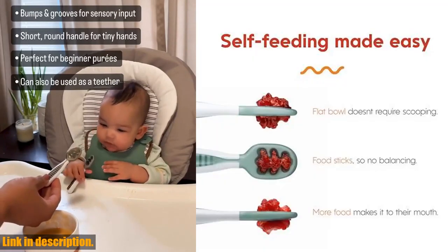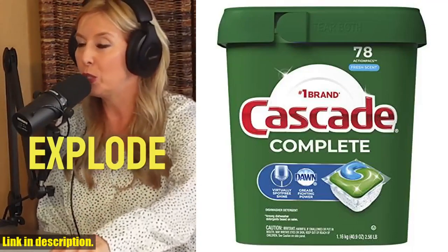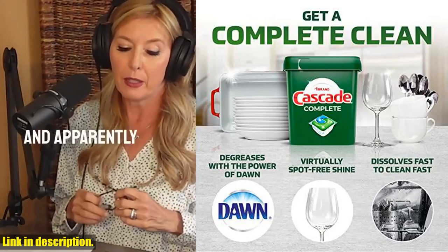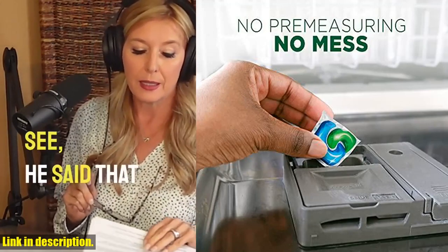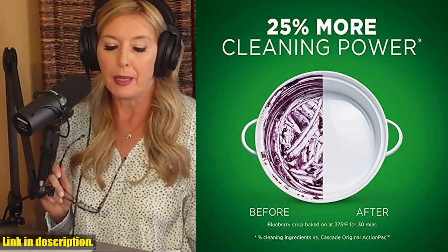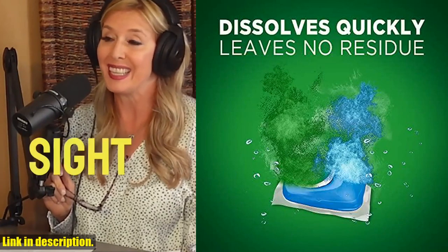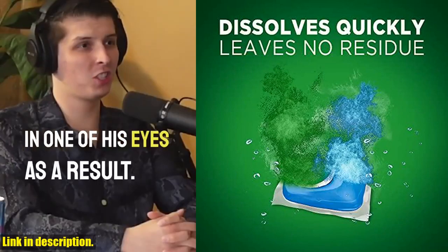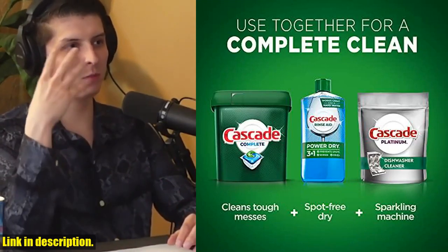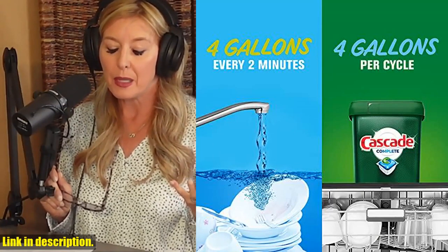Hey there, dishwasher enthusiasts! Today we're diving into the world of ultra-clean dishes with Cascade Complete Dishwasher Pods. These little powerhouses dissolve fast to release the grease-fighting power of Dawn, ensuring virtually spot-free, sparkling clean dishes from even the toughest messes. But it's not just about clean dishes — it's about making a difference. Running the dishwasher daily not only saves you time and effort, but it also saves water. In fact, you can save up to 20 gallons of water per dishwasher load when you skip the pre-wash.